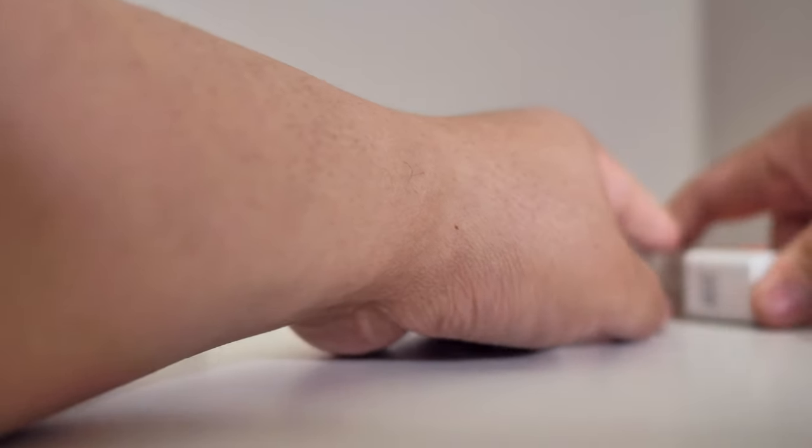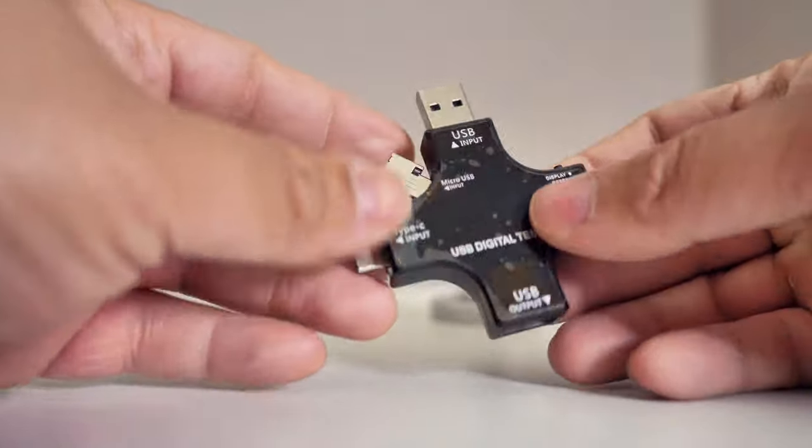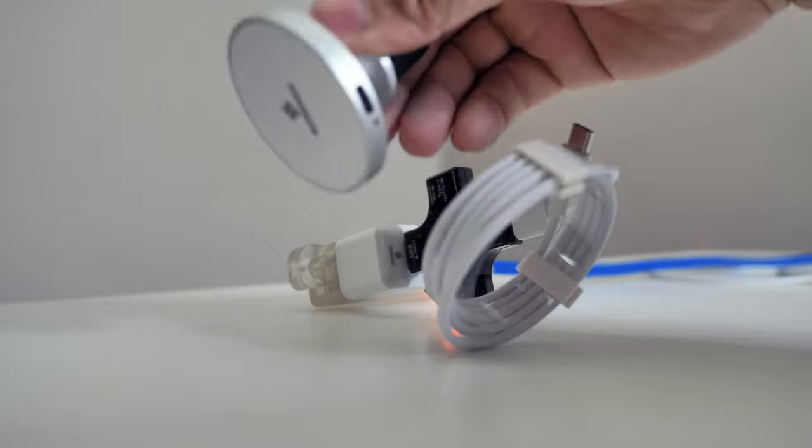We're just going to plug this in right there. We're going to plug in our multimeter as well — digital meter. And then we're going to plug this in over here.